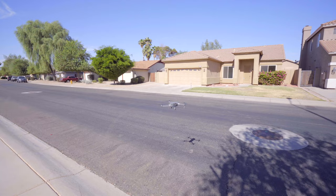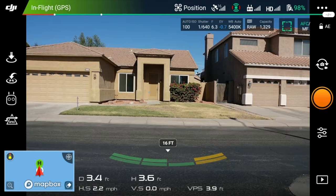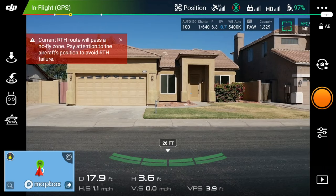First things first, I'll get a center shot. So right in here I'm centering. We don't want a ground level shot.